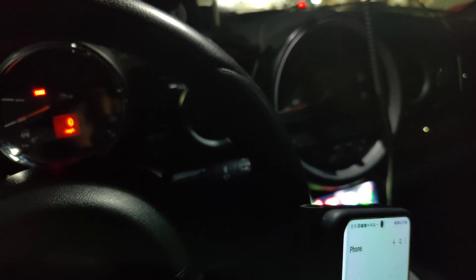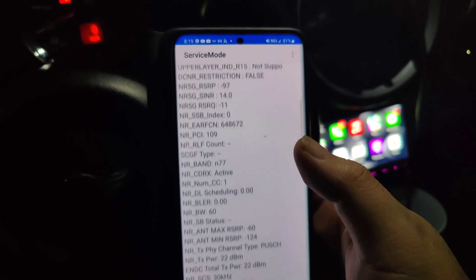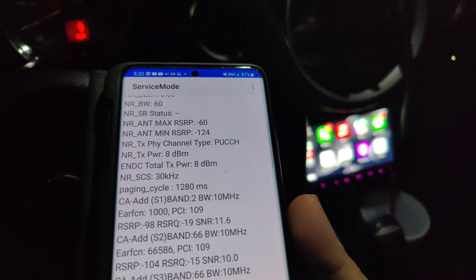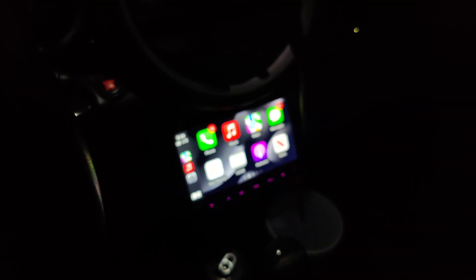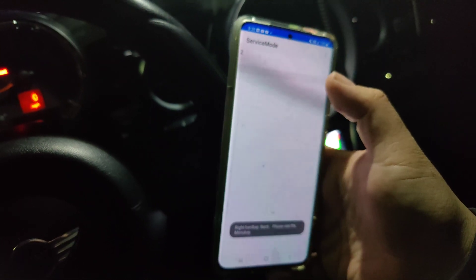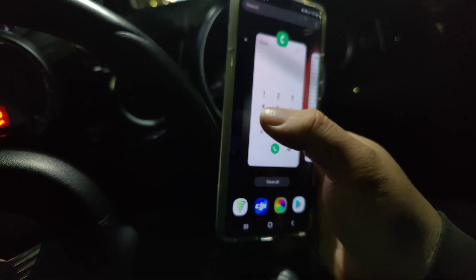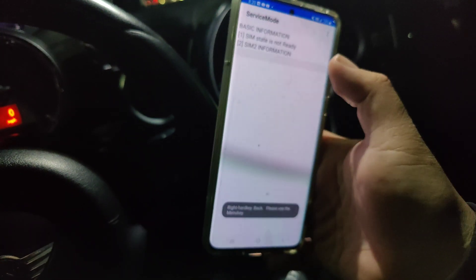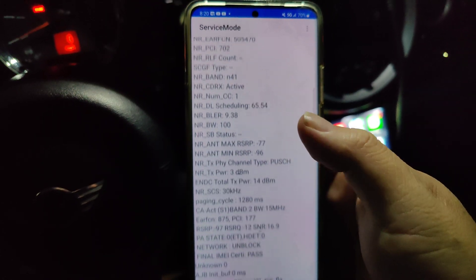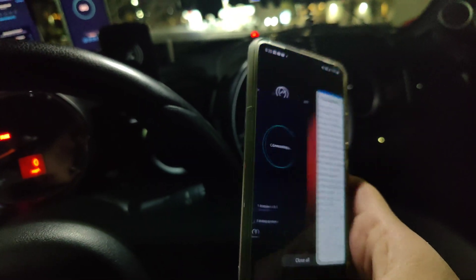Let me pull up the phones real quick to check the spectrum. Verizon: 10 megahertz of band 13, 60 megahertz of n77, band 210, band 66 10, band 66 10, band 5 10 — 100 megahertz total as usual. T-Mobile: band 66 15 megahertz, 100 megahertz of n41, 15 megahertz of band 2 — total of 130 megahertz.